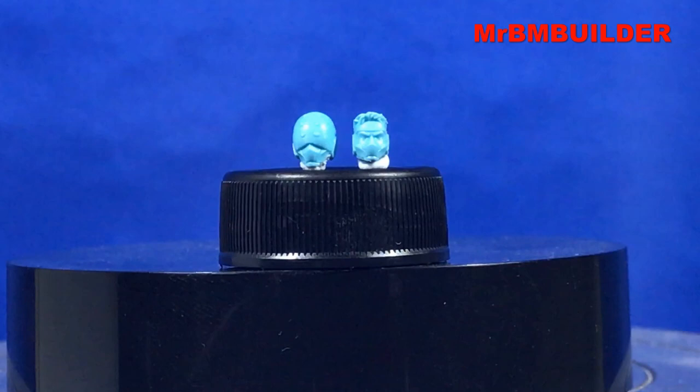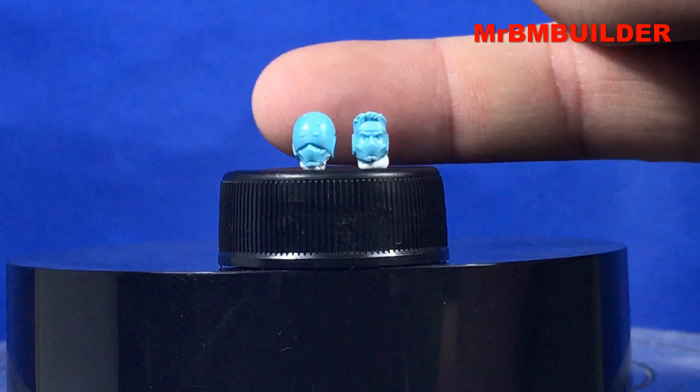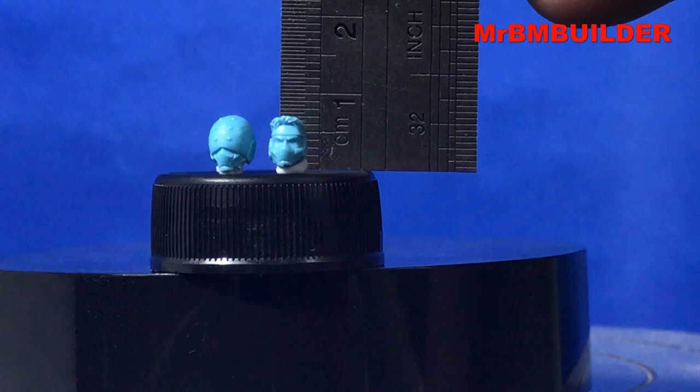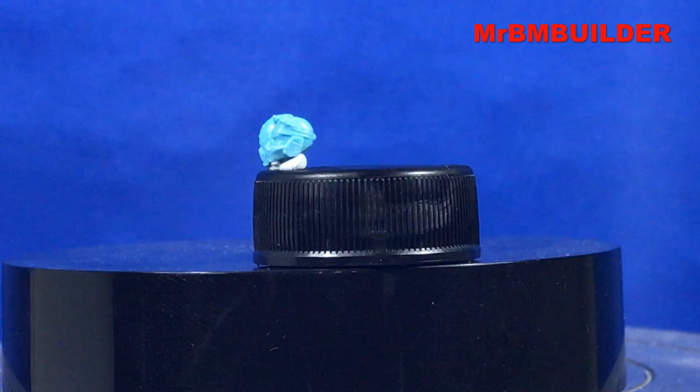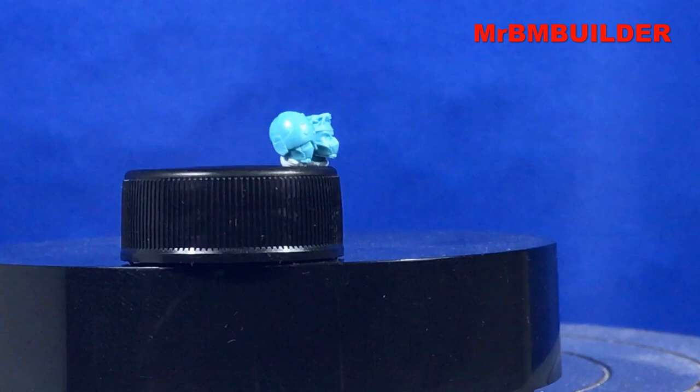I'll try and give you a bit of a closer look at the heads - they are very tiny indeed. That's my little finger there for scale. With a little ruler beside them, I'd say they're probably about roughly five millimeters in height, both those little heads. In saying that, they're actually sculpted very well - I'm pretty impressed with the heads.